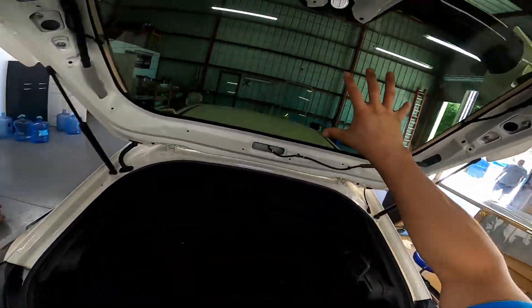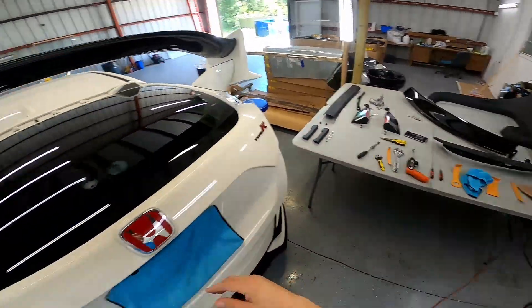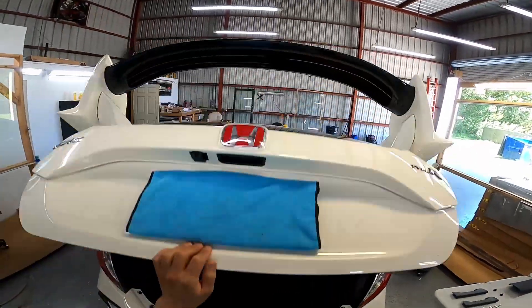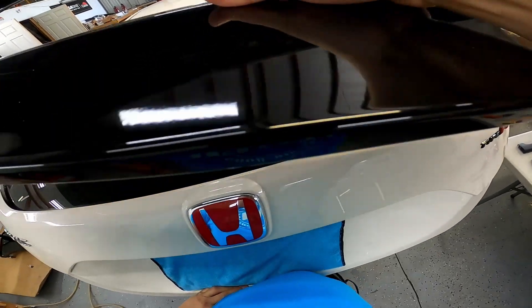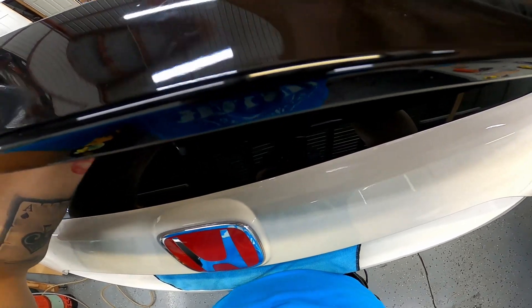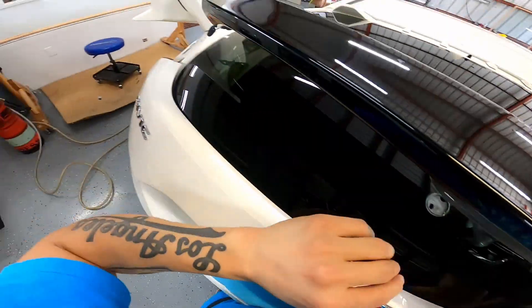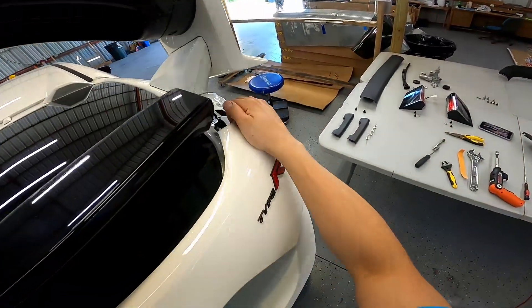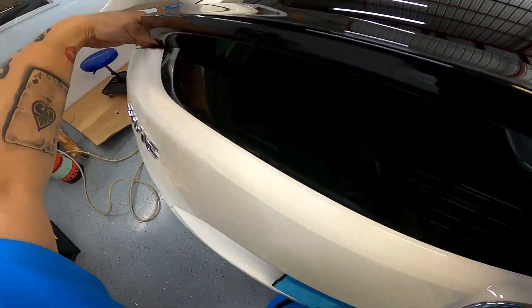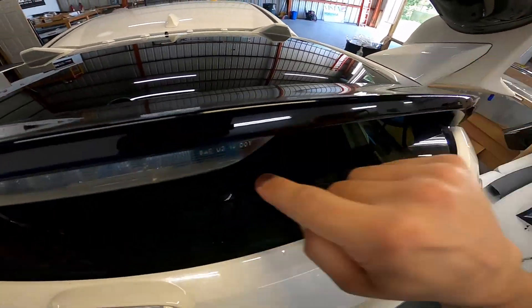Now that we got the window tinted, it's all finished and we're ready to go ahead and reassemble the back end — we're just going to reverse what we did. First, I'm going to put the spoiler back in. Let's go ahead and feed that grommet through the rubber piece here, then pull back and push back into place, pushing the sides back in while making sure you're aligned with the piece inside.